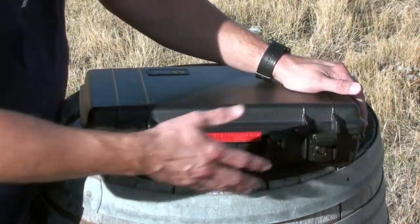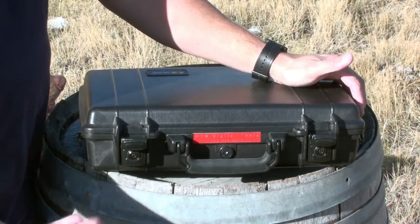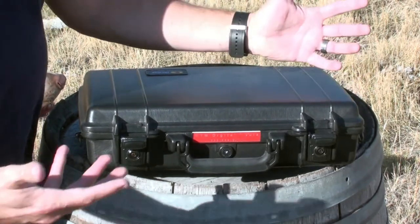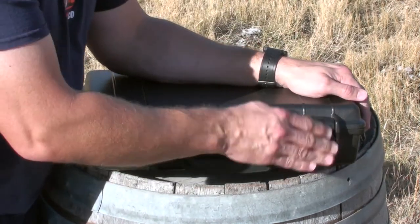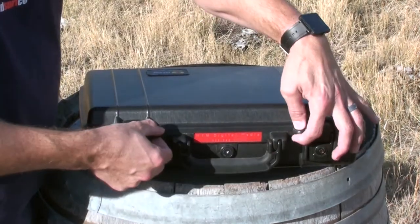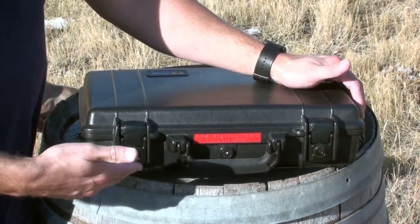It comes keyed already, but when you open it up sometimes you have to squeeze it down — which I learned the hard way since I didn't read the manual and couldn't figure out how to get the case open. So that lock system works really well. It also has a double lock system for added padlocks in case you have something super important in there.